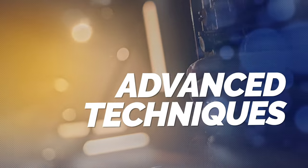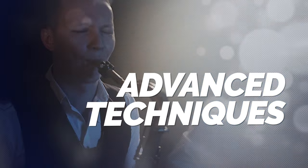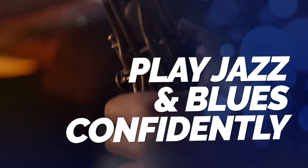Let's have a quick look inside. Welcome to Supercharged Saxophone. This is the course that unlocks advanced techniques on the saxophone like growl, subtone and altissimo, whilst transforming you into an authentic jazz and blues saxophonist.